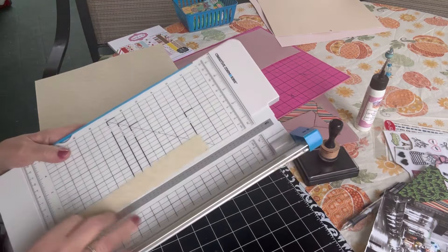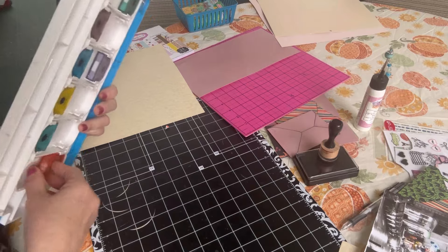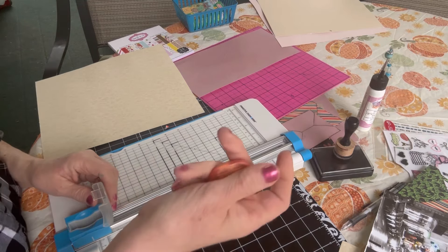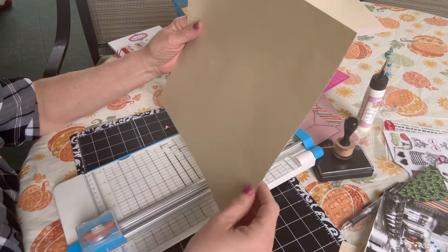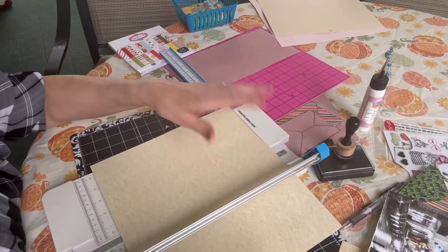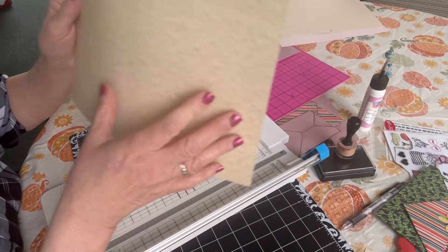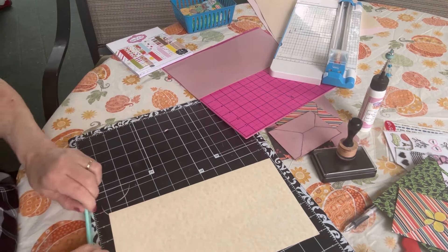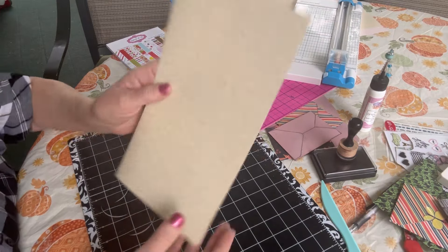Then I'm going to score this. I have a paper trimmer where you can change the blades to get different style cuts and edges — this one is a scoring blade. I'm going to turn it on the 12-inch side and score it down the middle at six inches. If you don't have one of these you could just fold it in half and crease it. The trimmer makes a nice score line, so I fold it on the score line and burnish it down with my bone folder. You can just use your finger to get a really good burnish on that fold.